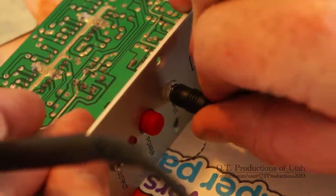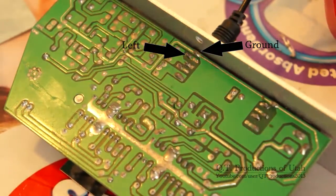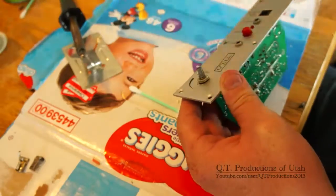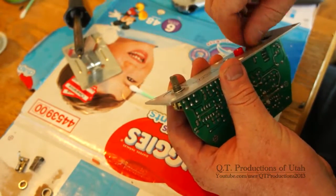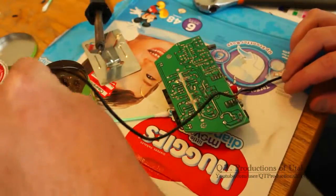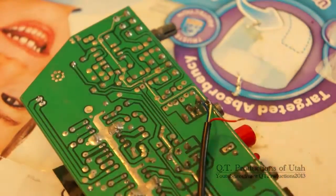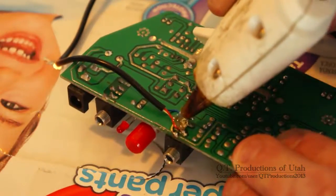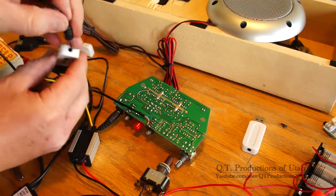I plug the cut cable into the line in jack on the amp and again use the continuity setting to find that this pin is ground, this one is left, and these two are right. With this insight, I remove the metal face on the amp so I can solder each individual wire to their appropriate pin. I apply a generous amount of solder flux to both ends of the wires and to the pins, then carefully solder them into place one by one. After checking that it works, I add some hot glue to hold the wires in place.